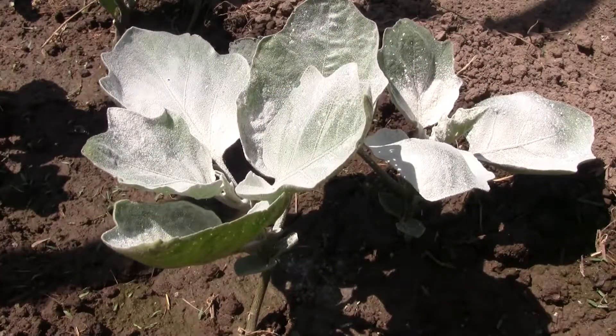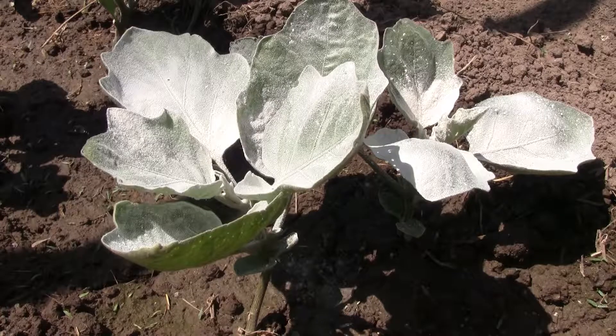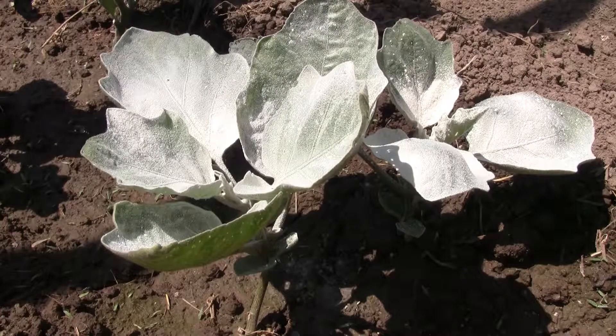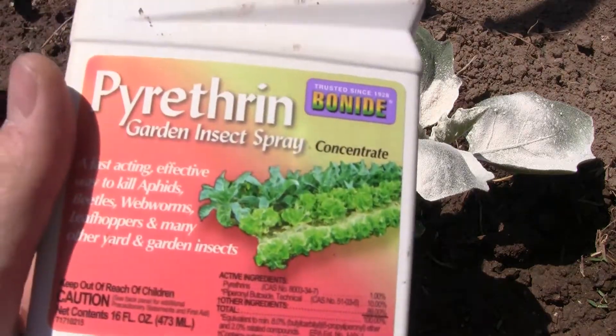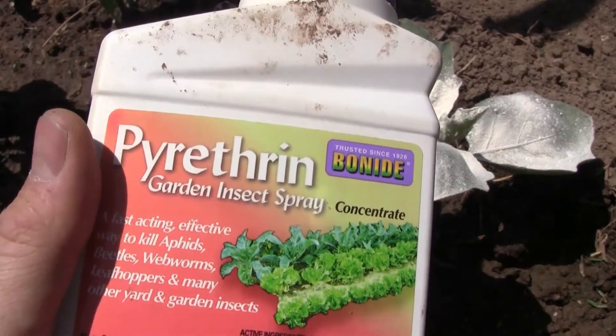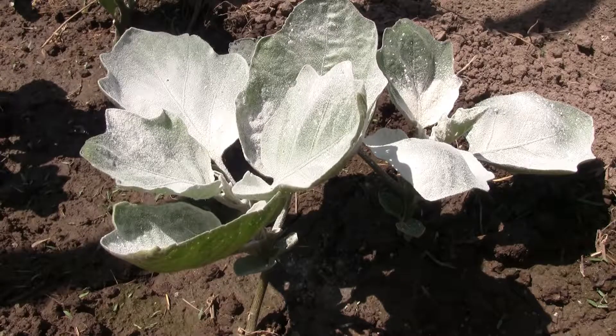That is a flea beetle infestation. There are two ways to deal with flea beetles — neem oil really doesn't work, Dawn in water does not work. You have two choices: you can use pyrethrin, which is very effective on a lot of pests in your garden, or you can use diatomaceous earth.